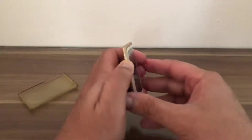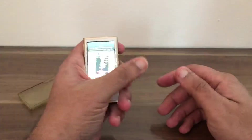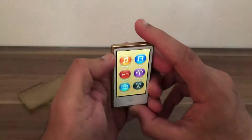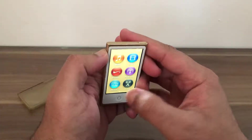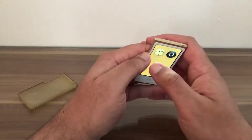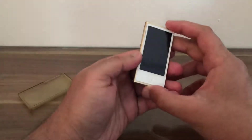So we can refocus back to the iPod Nano. Turning the product on from the top, we are presented with a couple of applications: music, videos, fitness, podcast, photos, radio, settings, clock settings — that's all the applications.